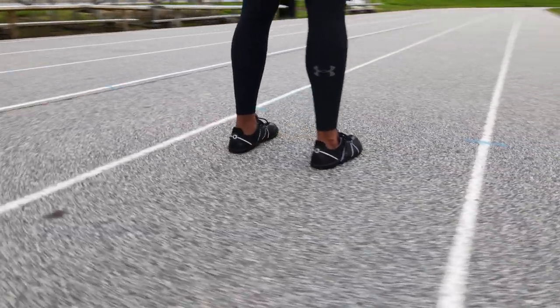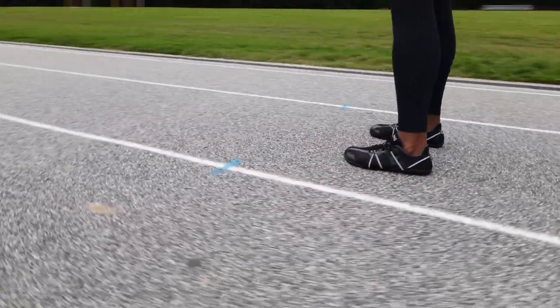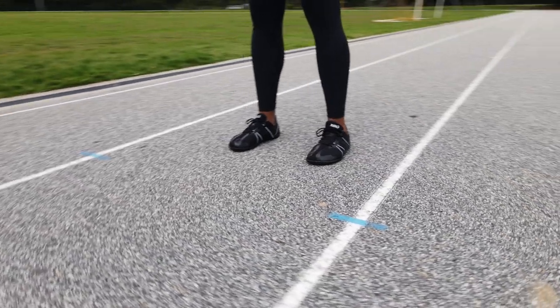It is 100% vegan-friendly with no animal products, and it comes with a 5,000-mile sole warranty.